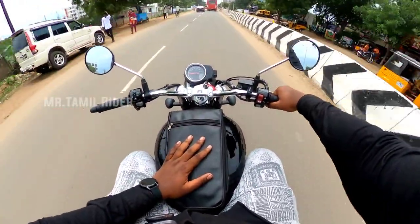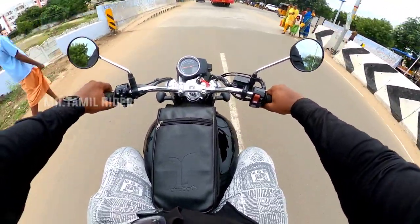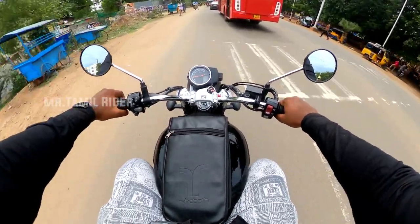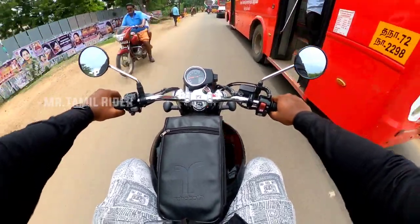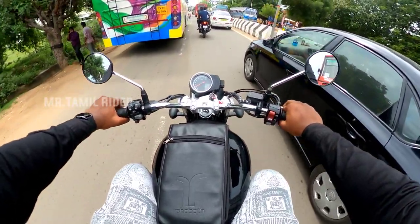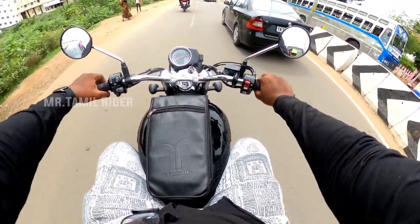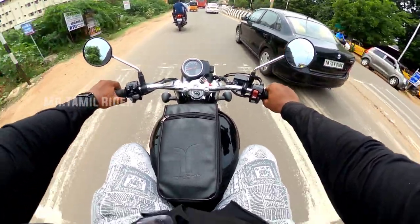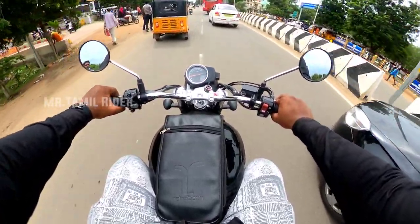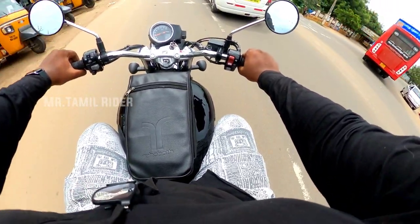As you can see, there is a 15-liter fuel tank, so we can go on long touring. The traction is on, so we can go in the middle of the road. We can go on the test drive and share the experience.